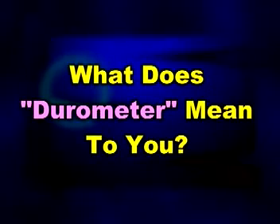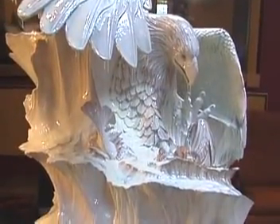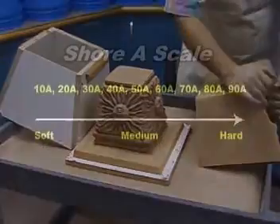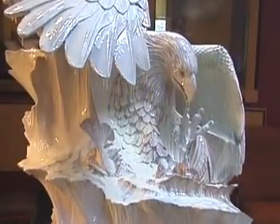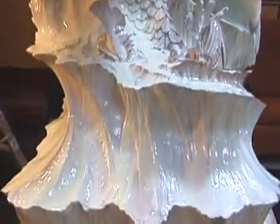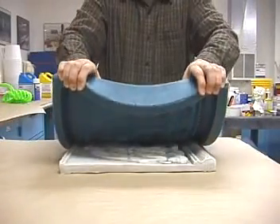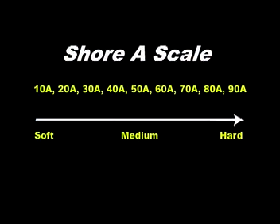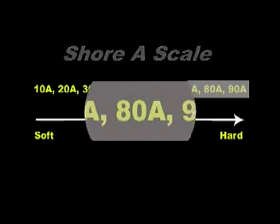What does the durometer of a mold rubber mean to you in selecting a material for your project? If your model is three-dimensional with intricate detail and deep undercuts, you will want to choose a soft mold rubber with a durometer of no more than Shore 30A. If you choose a rubber with a high durometer for this type of model, you will have difficulty extracting the original from the finished mold and trouble removing castings. If your original is flat with little intricate detail and no undercuts, you will want to choose a mold rubber with a high durometer, especially if you are casting an abrasive material like concrete.